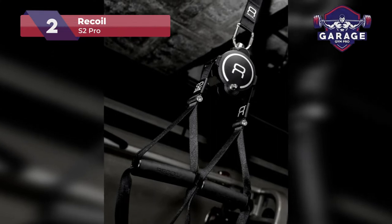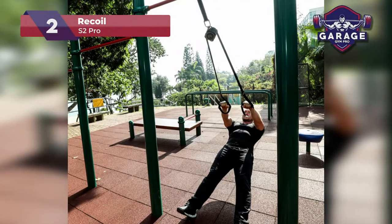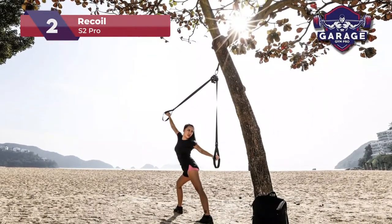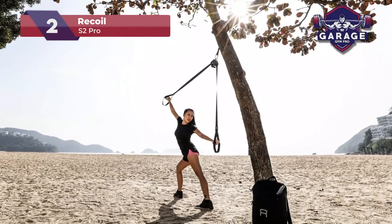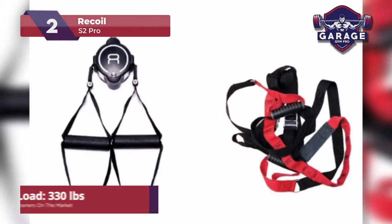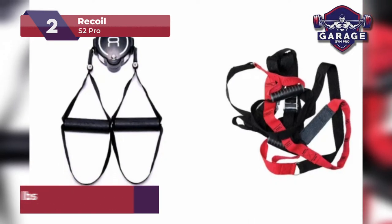Thanks to the recoil design, the trainer is tangle-free, which is quite useful as it saves space and makes it more portable. The system is very user-friendly and you will master it in a matter of minutes. The straps themselves are of great quality and come with durable rubber non-slip grips, which are designed for lower body exercises. The max user weight is 330 pounds and there is an exercise booklet which is great for beginners.